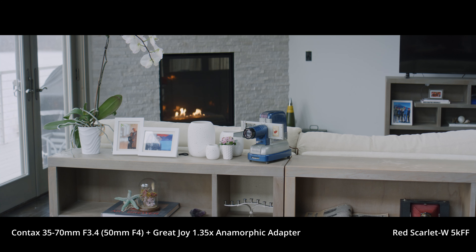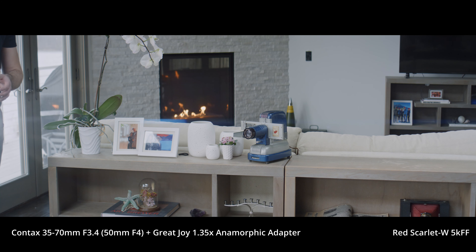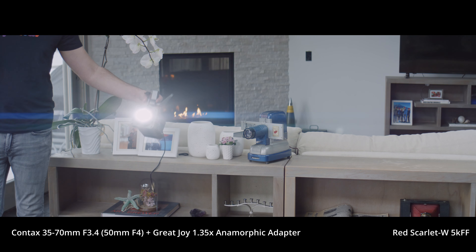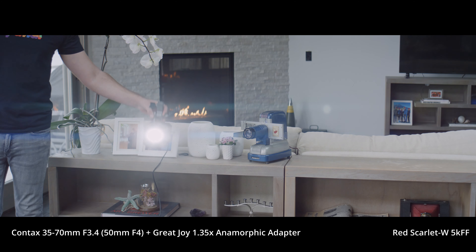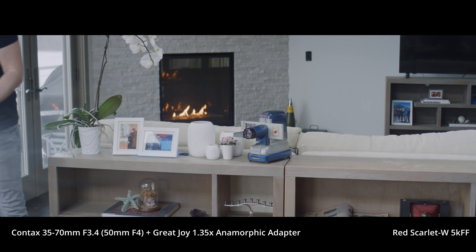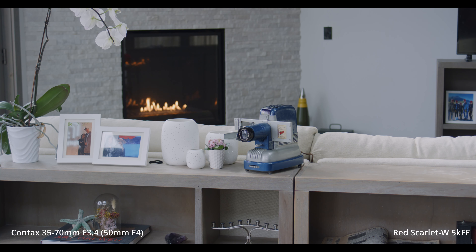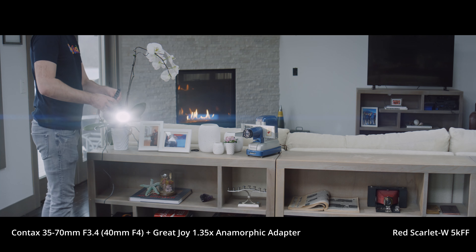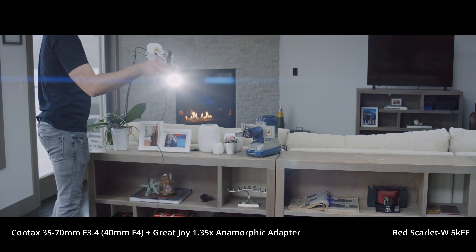You'll see here it does have a reasonable amount of sharpness. It is not as sharp as the Contax Zeiss without the adapter, but that's to be expected with an anamorphic. I also tested this on the Contax Zeiss 50mm prime — the 50mm f1.4 — and that lens was definitely sharper, which could be expected since it is a prime. Without the anamorphic adapter, that prime is actually just about as sharp as this Contax 35-70 zoom.